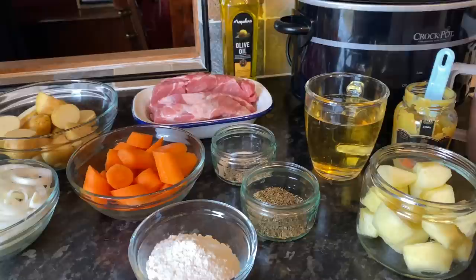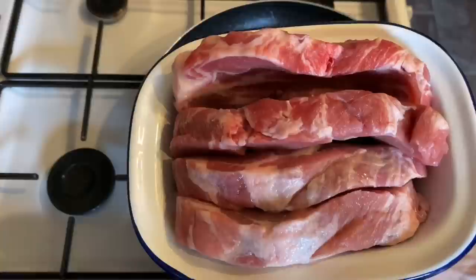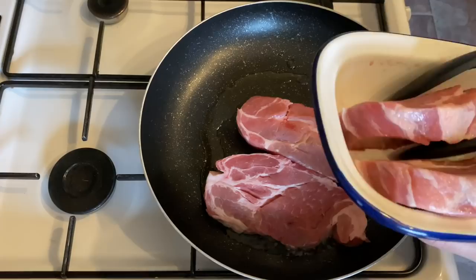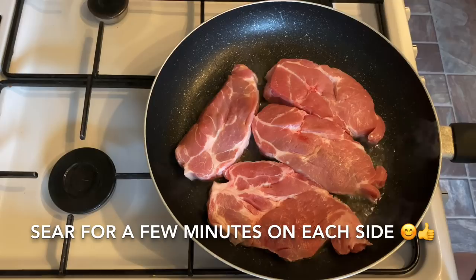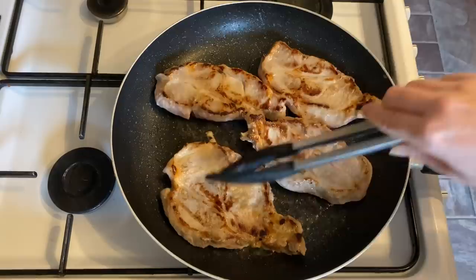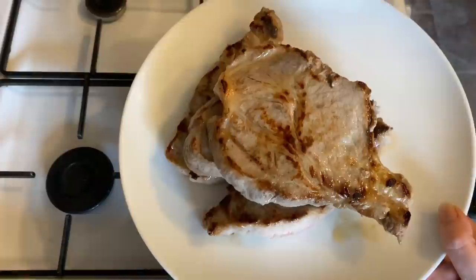The first thing we're going to do is sear our meat. You could use the steaks I'm using or diced pork — it's up to you. I'm using pork shoulder steaks, which are very inexpensive — these were under four pounds for the four of them and they're quite large and thick. You just want to sear these on each side for a few minutes to seal in all your lovely juices and give you a nice base for your gravy. Once you're happy, just take them out and set them aside.